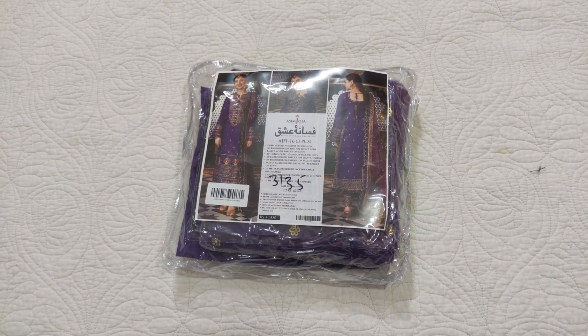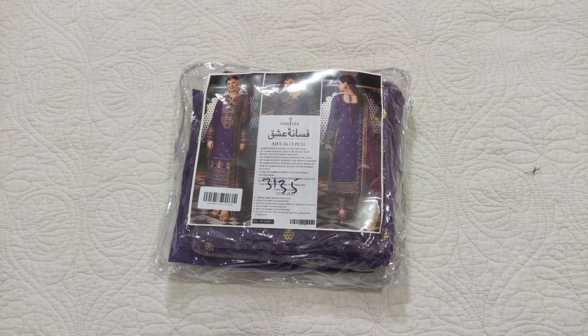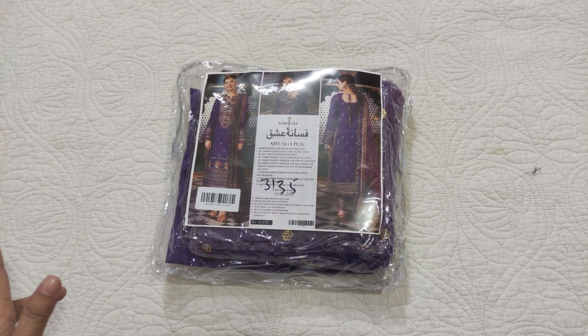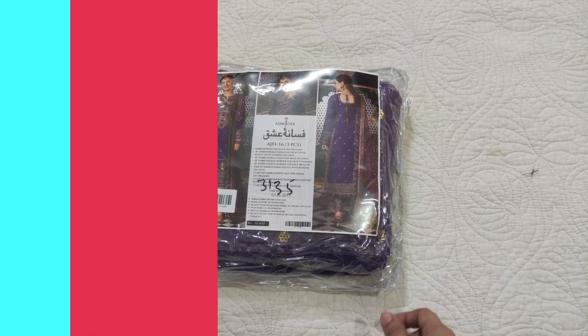Assalamualaikum viewers, welcome to our channel and welcome to another video. I am sharing an unstitched dress by Asim Jufa. Asim Jufa's collection is 10,450 rupees. Let's see how it is.